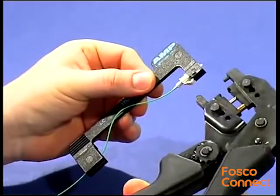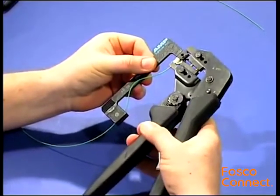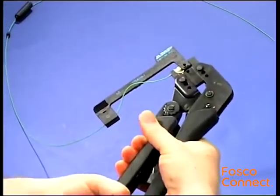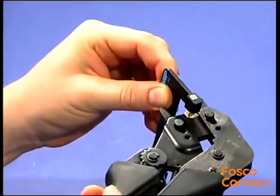Close the handle two clicks. Insert the connector into the tooth of the die set. Close the tool using both hands. Crimp the back side of the connector to fix the strain relief.